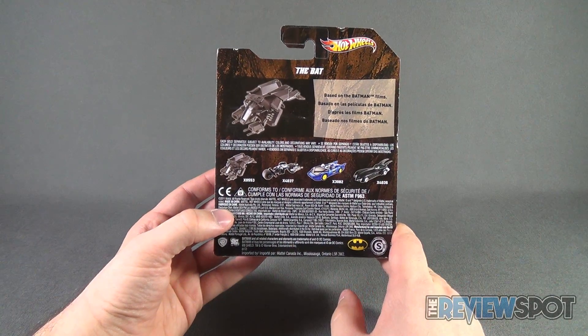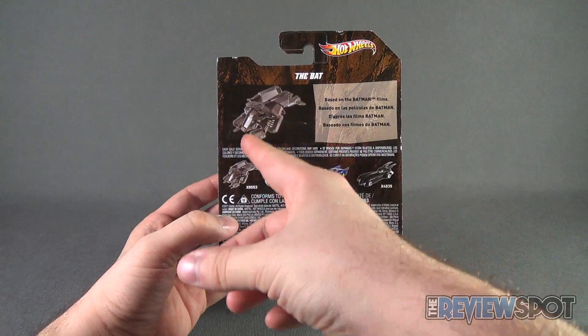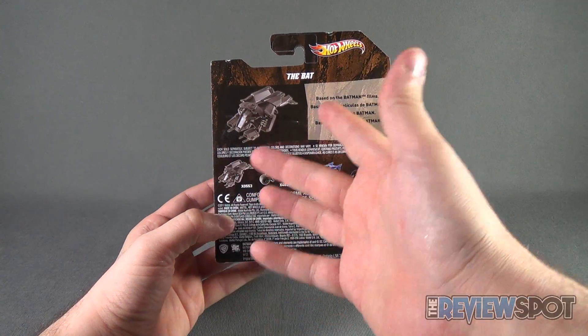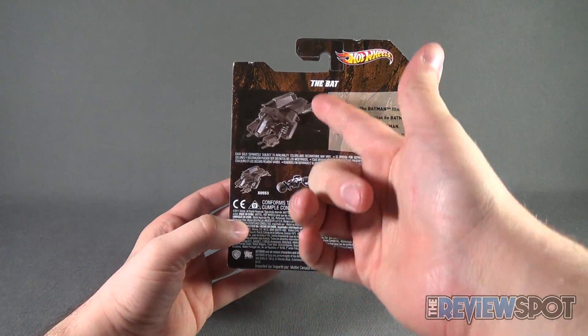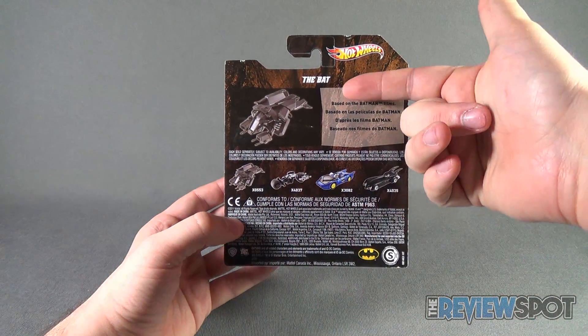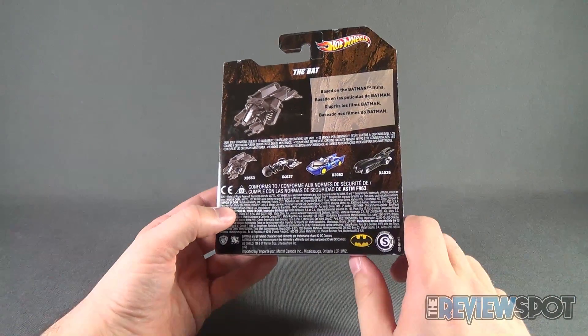Spinning around the back of the package — I wish they would have actually incorporated a read-up. Ideally, because they've incorporated the vehicle here, it's not like they're using generic packaging for all the vehicles, so I wish there was maybe a slight read-up about when it originated and a little read-up about the vehicle itself.